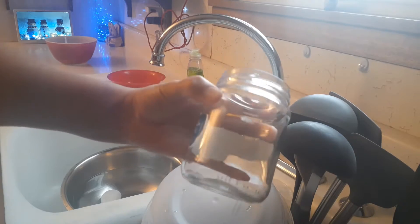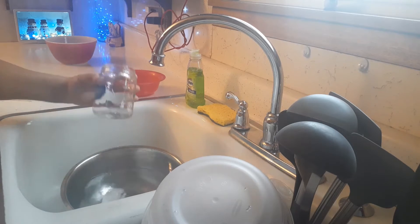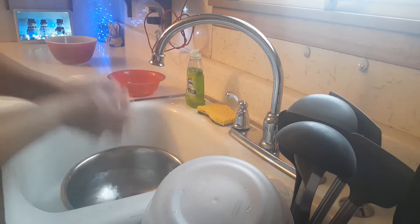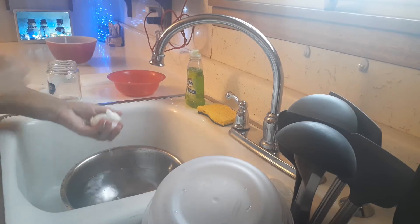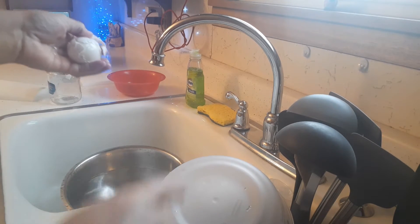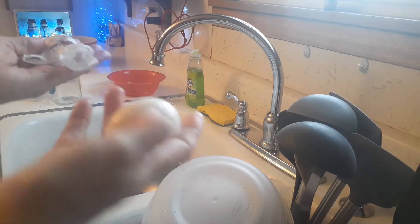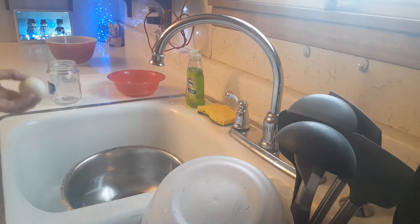I've done a video on this before, but I just get a jar — this is like an old jalapeño jar — throw a little bit of water in it, throw one of the eggs in it, shake it up, and you can see the peeling just coming right off. That's how I do the hard-boiled eggs. I'm going to get the other three done and then we'll make the egg salad.